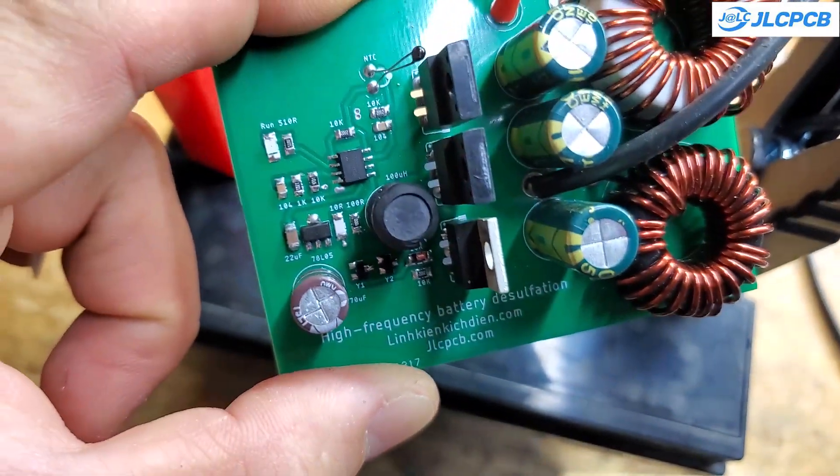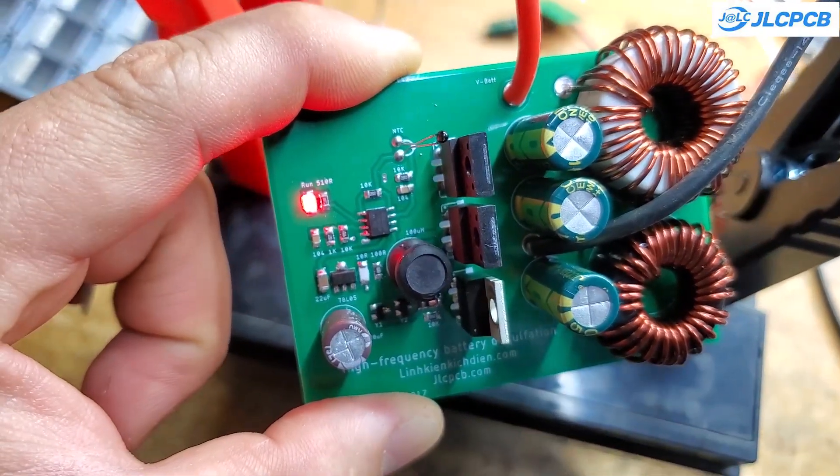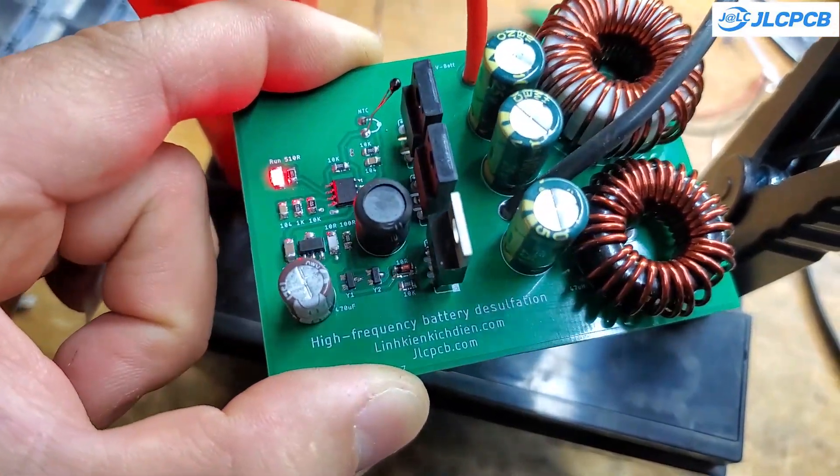These high-voltage pulses cause the battery plates to oscillate and dissolve the lead sulfate crystals attached to them. These lead sulfate crystals are the main reason for your battery's reduced lifespan.